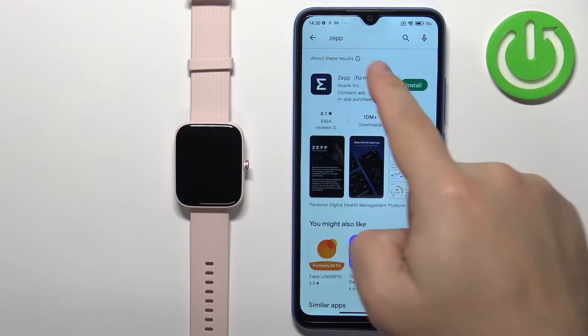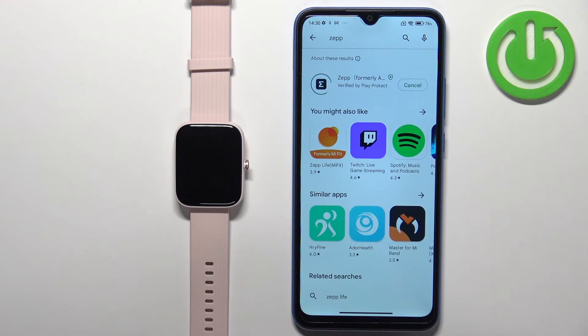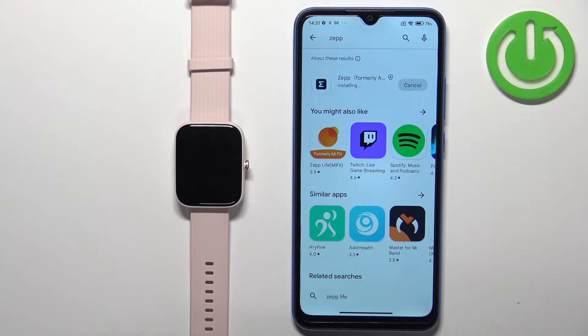You should see the ZEP application with its icon. Tap on the install button to download and install it. Once the application is done installing you can tap on the open button to open it.